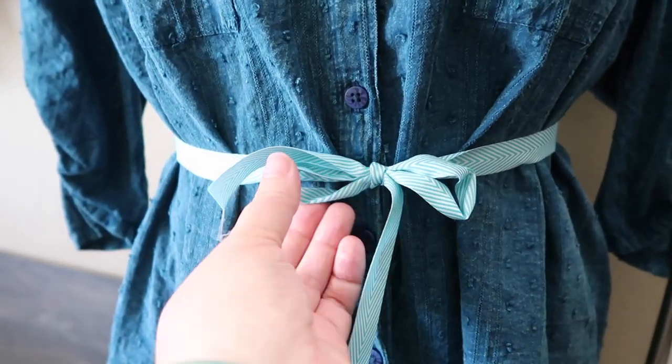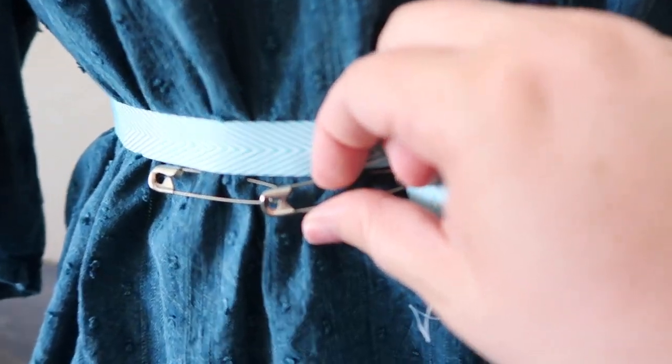First things first, you have to find your waistline. What I did is I tied a ribbon around my waist and had my friend pin into it. It's really simple — you get to pick where your waistline is — but make sure you have a friend pin you, because as you bend over you will change your ribbon position and it just turns into a nightmare.